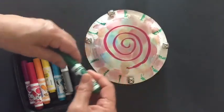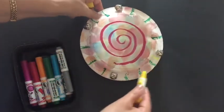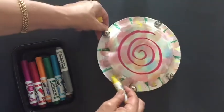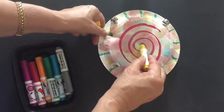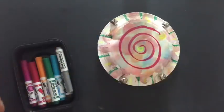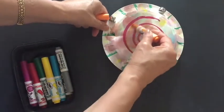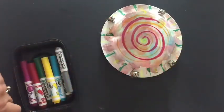Este es verde y amarillo, así. ¿Sí? Más bonito — un punto aquí, y un punto acá, y otro swirl. ¡Tarán!